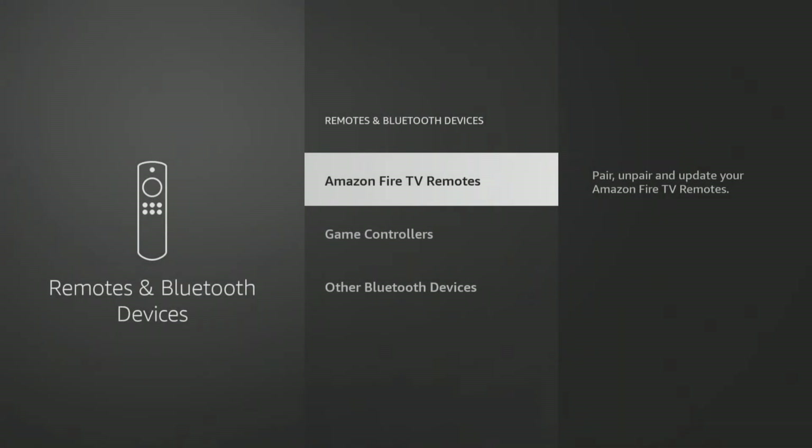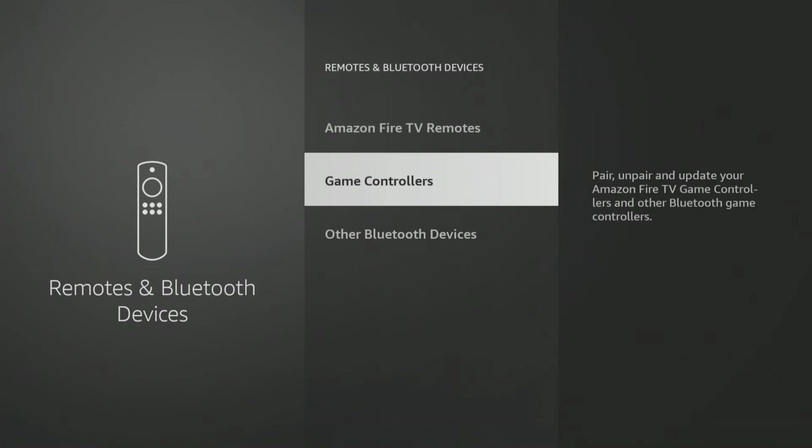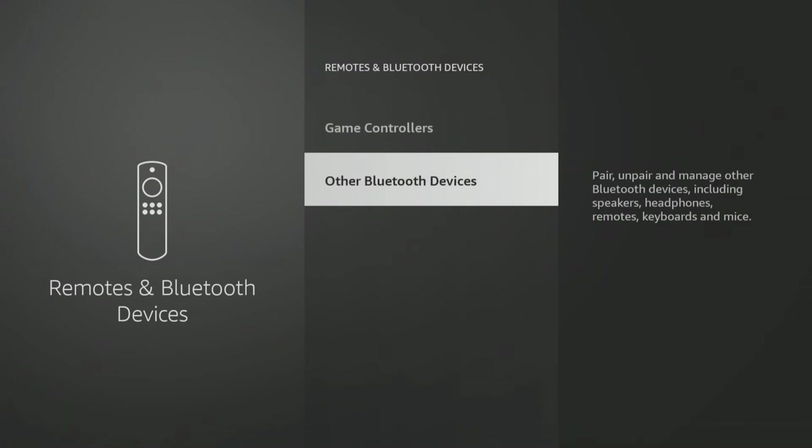Select the type of Bluetooth device you want to pair — either an Amazon Fire TV remote, game controller, or other Bluetooth device such as headphones.